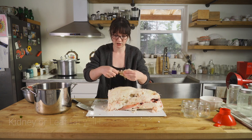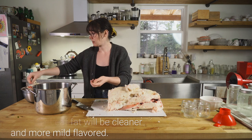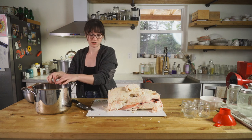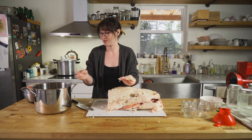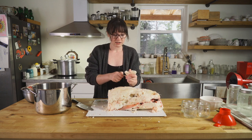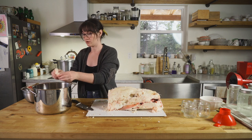Any meaty or connective tissue parts that I'm finding along the way, I'm just pulling out and putting in a scrap bucket. My chickens will actually eat most of the scraps, and anything the chickens don't, the cat will. So it's not going to go to waste, and it's just one less thing to have to filter out of our tallow in the end.